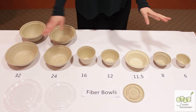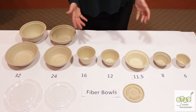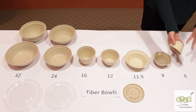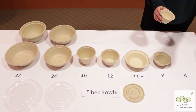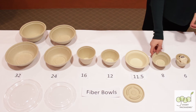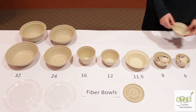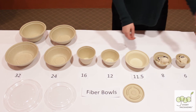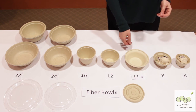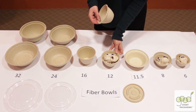To show you the sizes, I'm going to put some real food in these to give you a better sense of what they can hold. Our 6 ounce bowl is the perfect size for a single scoop of ice cream. The 8 ounce bowl is perfect for a double scoop. The 11 and a half ounce bowl would make a great triple scoop sundae, and the 12 ounce bowl is also great for a triple scoop.